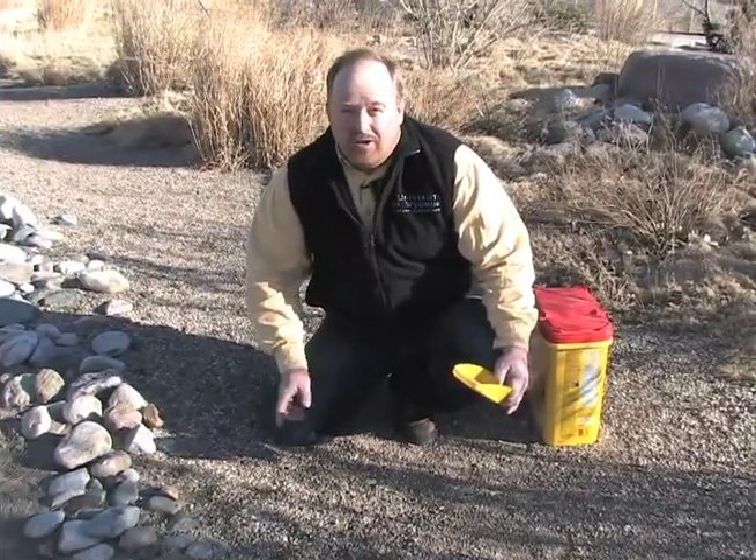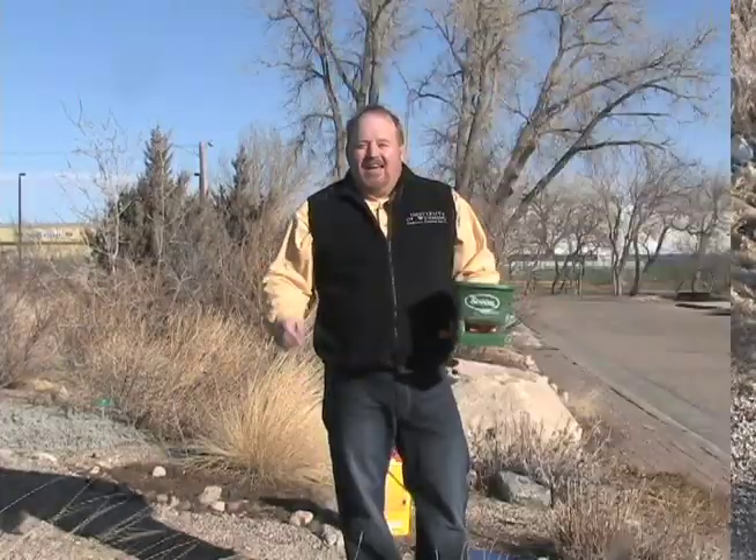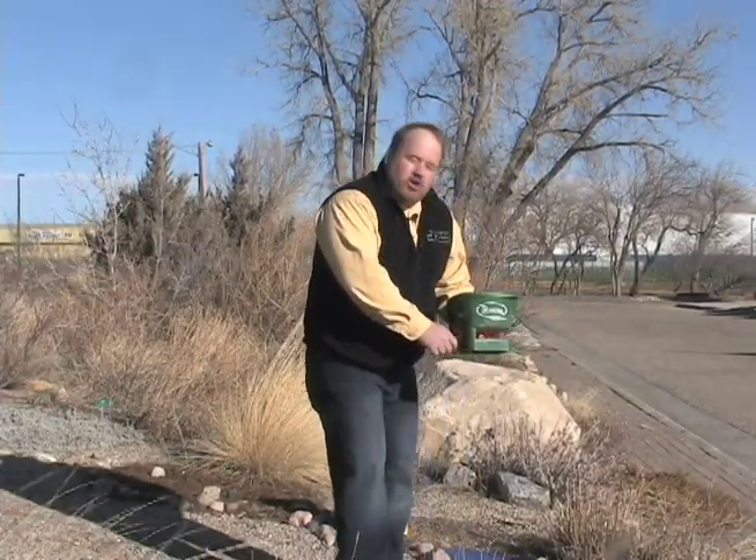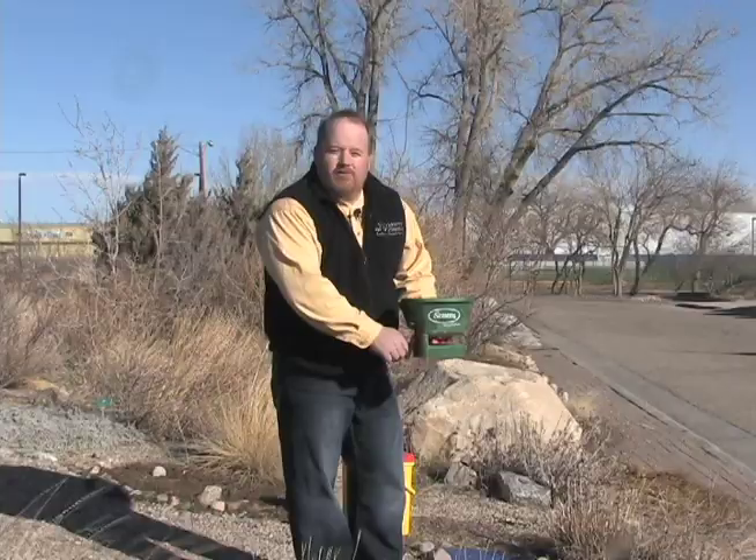There are, however, lots of weeds still going to come. It's important to remember that if we're going to use a pre-emergent, we have to apply it before the seed head germinates. So get on out there and chase those weeds down. This is Hudson Hill, University of Wyoming Cooperative Extension Service, From the Ground Up.